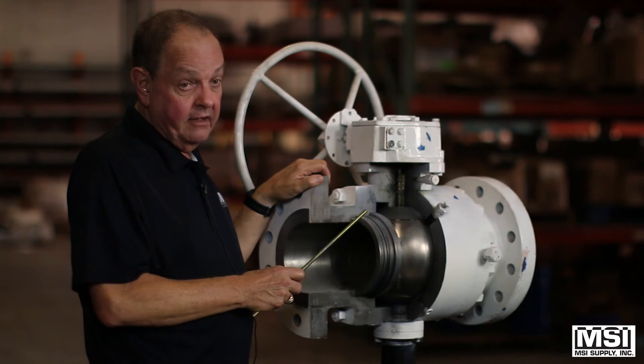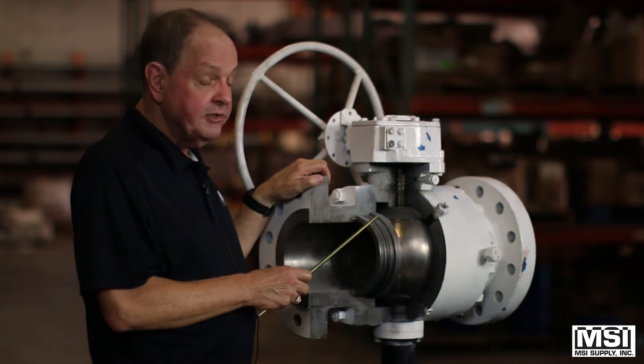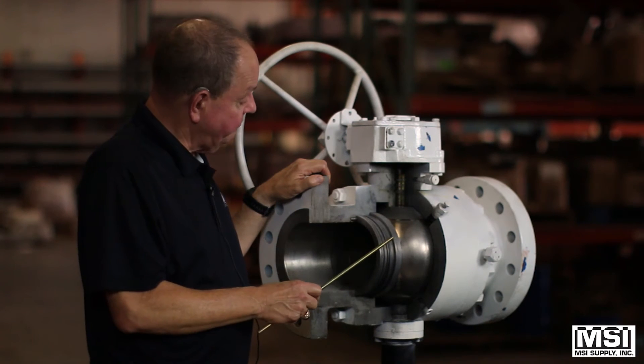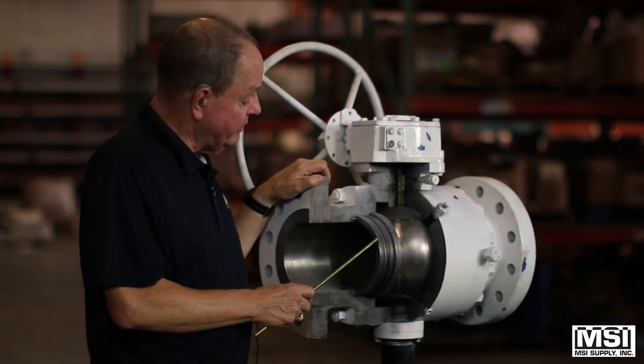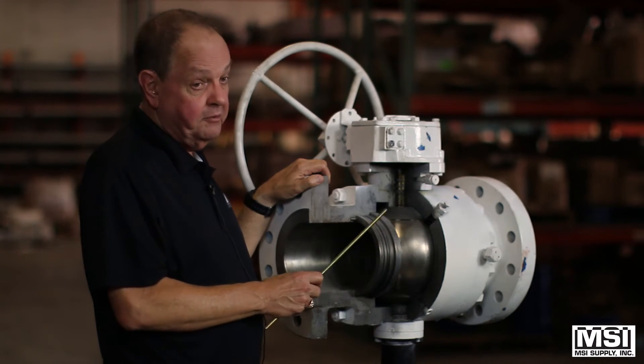Bodies on these valves are A105, WCB, stainless, LF2, and there are some other body materials that could be ordered as specials.